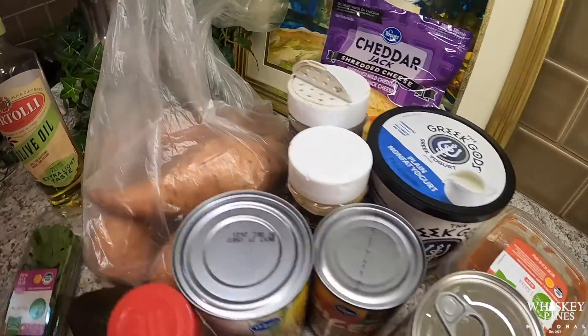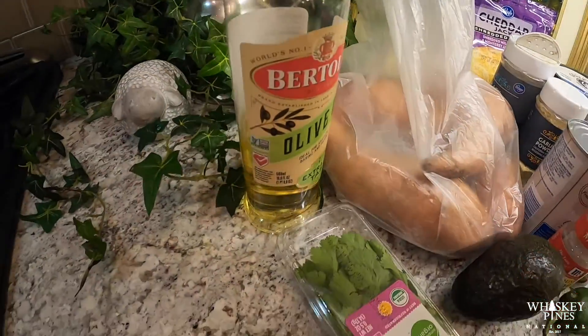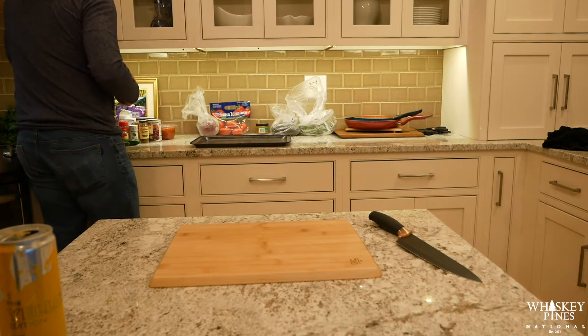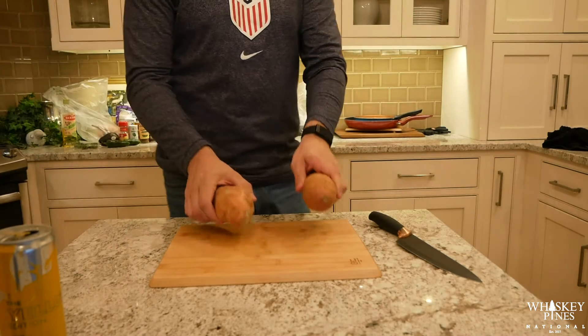This week on the Cheat Meal Pod we're going to be making the healthy version of nachos. Instead of tortilla chips we are going to go with sweet potatoes — kind of our play on Irish nachos but with sweet potatoes.